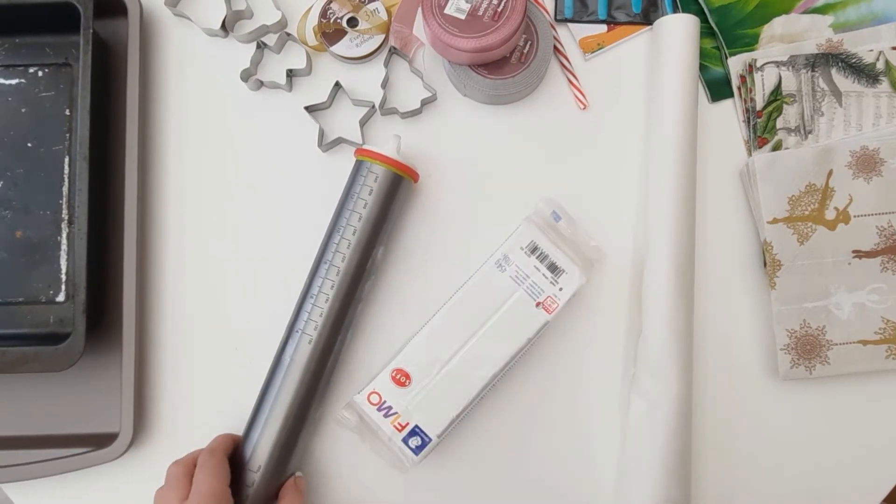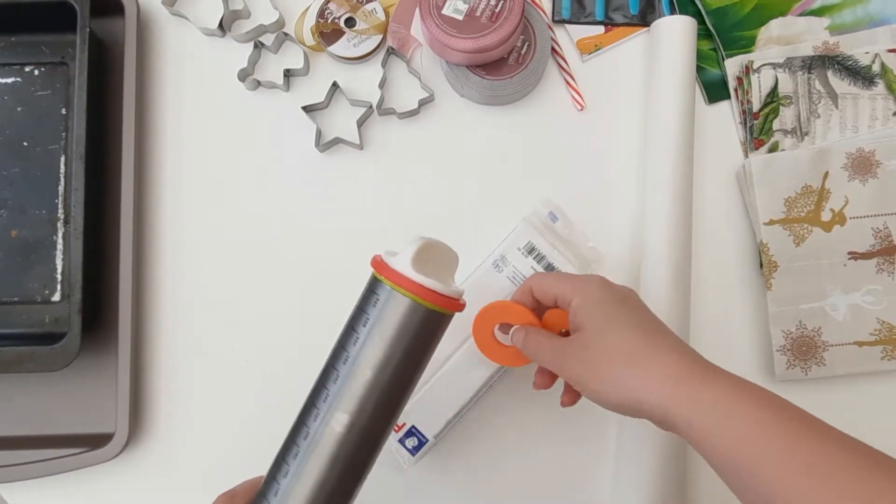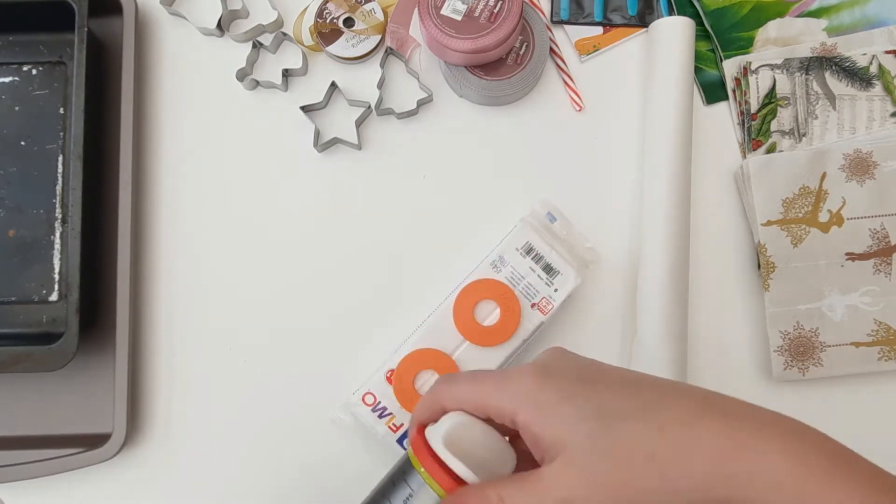Today I'm going to show you how to use FIMO Soft White Clay to make bookmarks, tree decorations and gift tags.